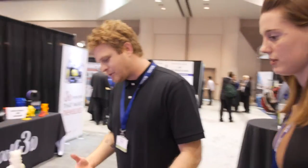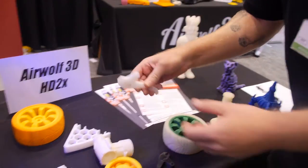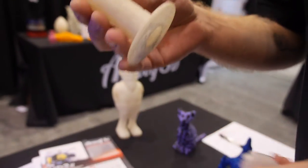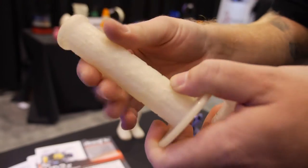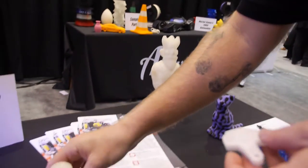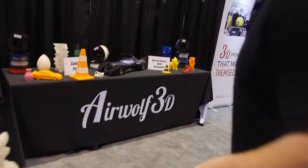Some of these engineering-grade materials include nylons, which you can see here. We also have polyurethane, which is our flexible material. It has a very good layer-to-layer bond, so it's a very strong flexible material on the market that we actually developed ourselves.